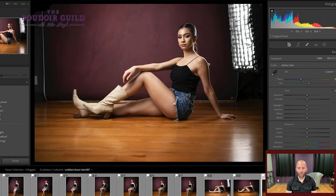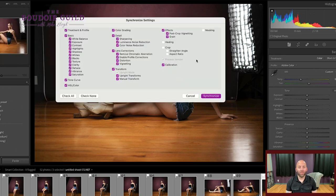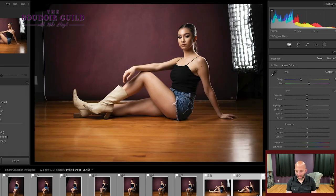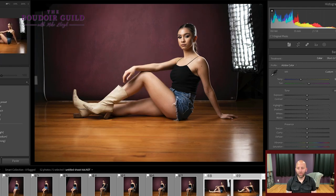Let's say I get this all dialed in the way that I want it. I can select the next several photos, command shift S on a Mac or control shift S on a PC to synchronize settings. This will take whatever settings I have on my selected photo and apply it to every other photo I have selected. Make sure you're always on the first one so that it applies to everything after it. The other thing I like to do with my images is add a vignette.